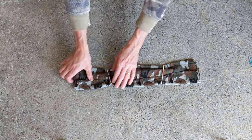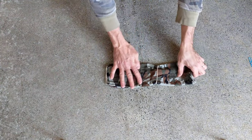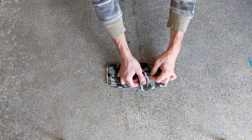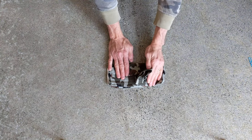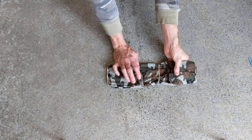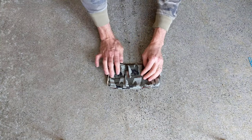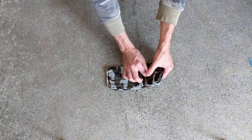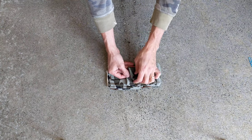You can adjust it however you want. And then this part here, fold that over, and you can fold this part over as well. Now if you want it to fit in there a little better, you can tuck it at an angle too, sort of like that.